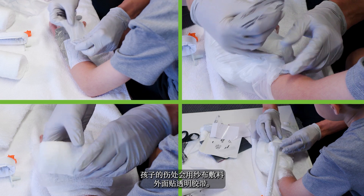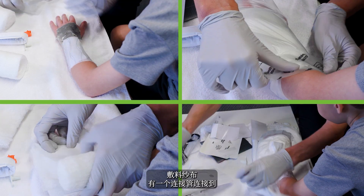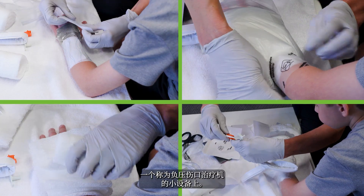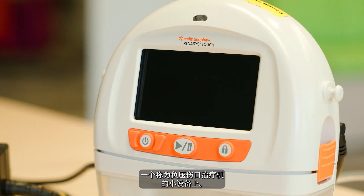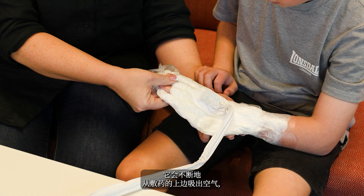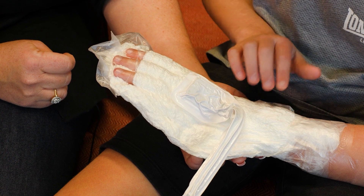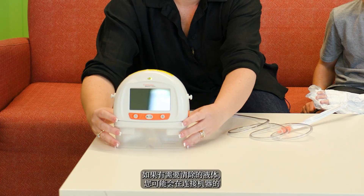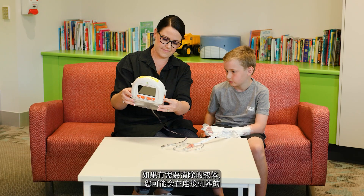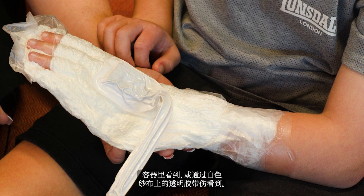Your child will have a gauze dressing covered by a clear film tape. There is a tube that connects from the dressing and attaches to a small device known as a negative pressure wound therapy machine. This continuously sucks the air from the top of the dressing, making it feel hard to touch. If there is fluid to be removed, you may see it in the canister attached to the machine or through the clear film on the white gauze.